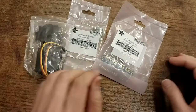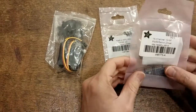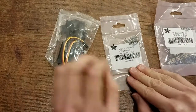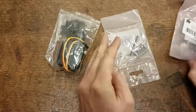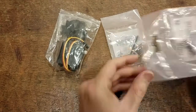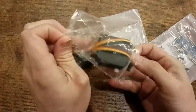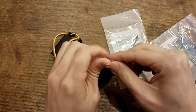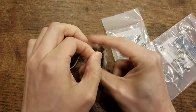So got some parts. We got the 16-channel servo driver, we have the gyroscope and accelerometer, and we got the servo motors. The servo motors basically came with a little accessory kit, which is kind of nice — just gives you all sorts of mounting options.